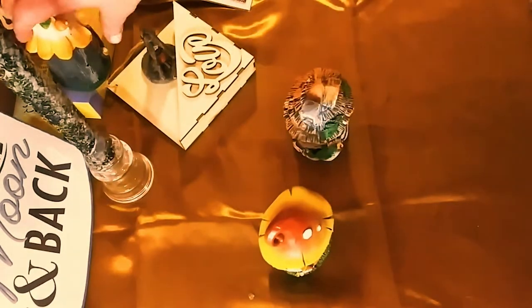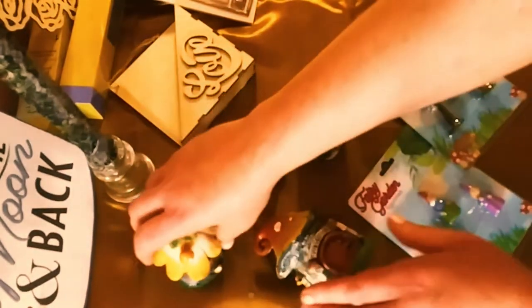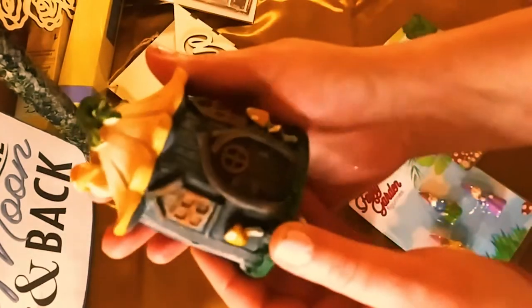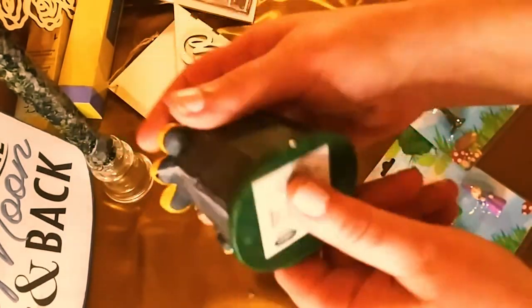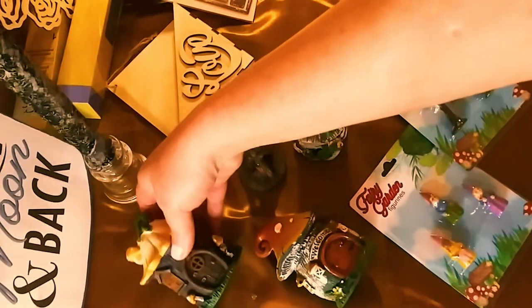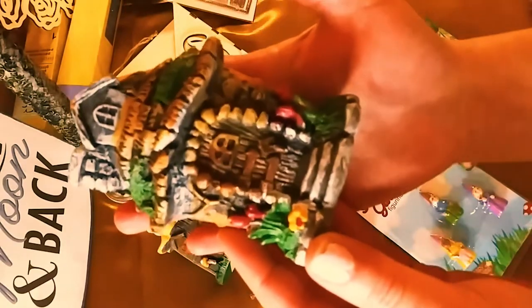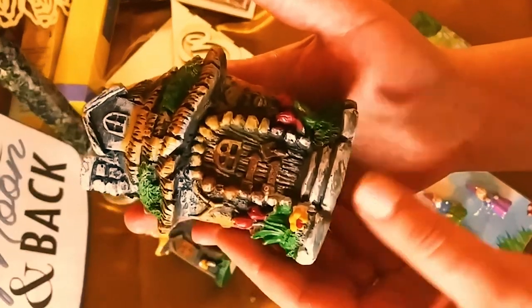I can't believe I found them — they rarely have them. I must have gotten in early for spring. They had all this cute little fairy stuff. Look how gorgeous and detailed it is — so nice, very well made. This one says 'welcome' on it. It's really nice and heavy too. I'm going to be placing them in my flowers and my garden — my little fire escape garden and areas in my house.